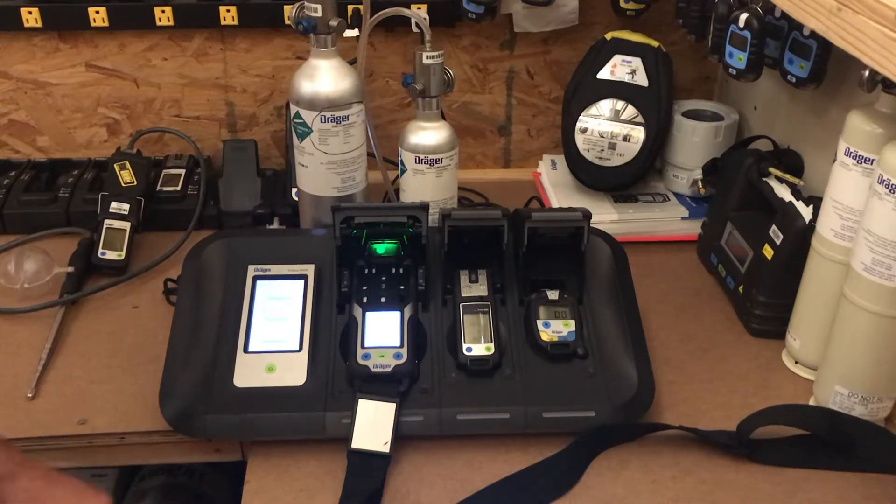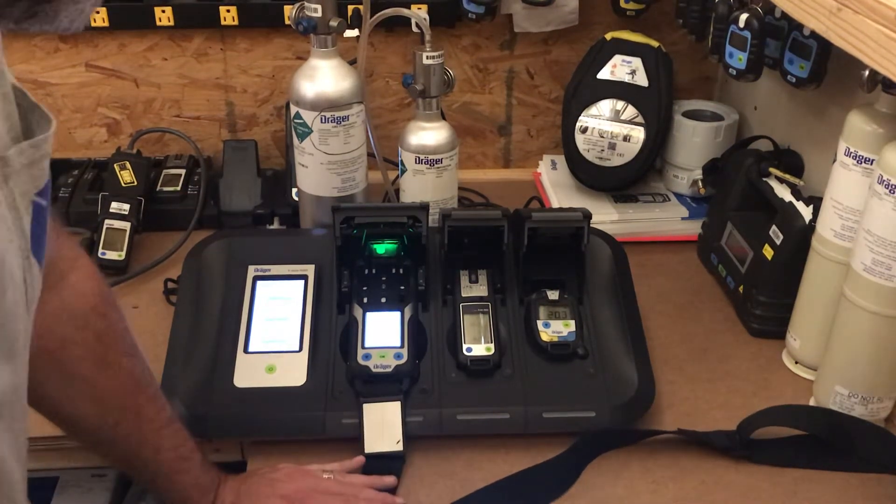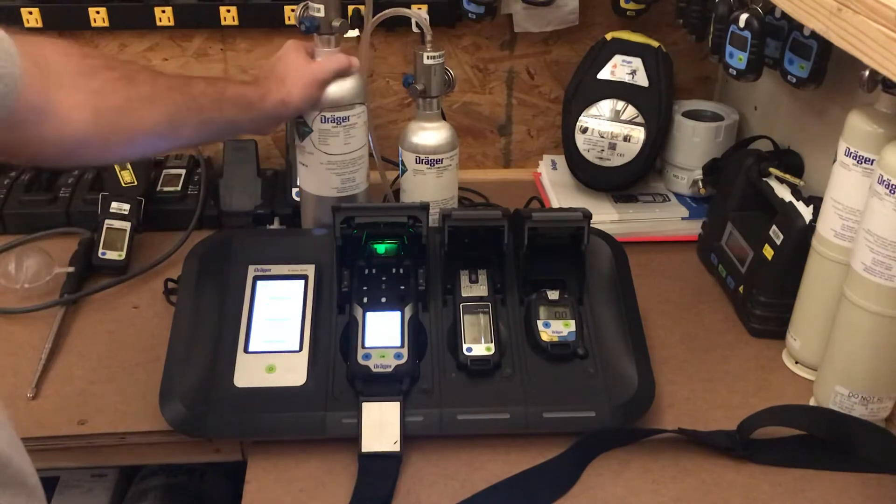Hello everybody, today we're going to be going over how to add calibration gas cylinders onto your x-dock.